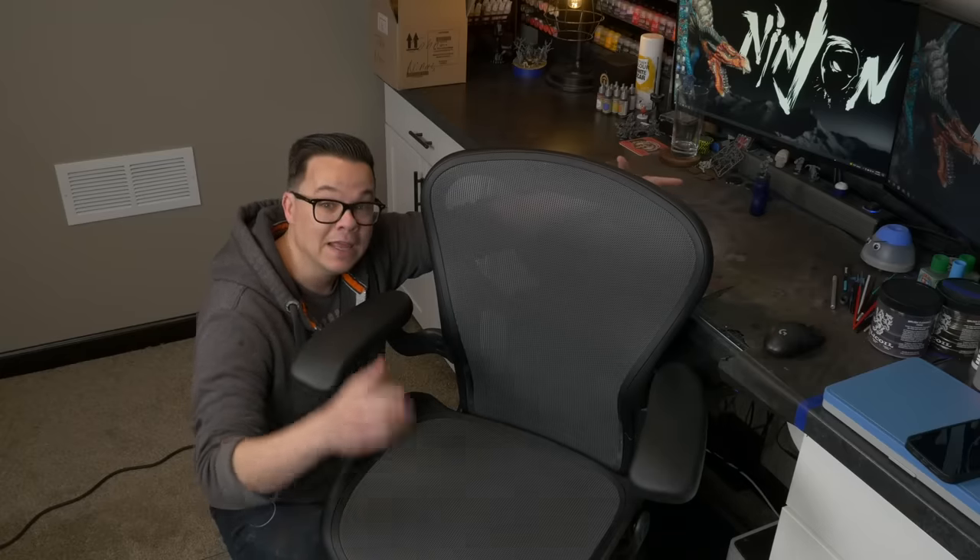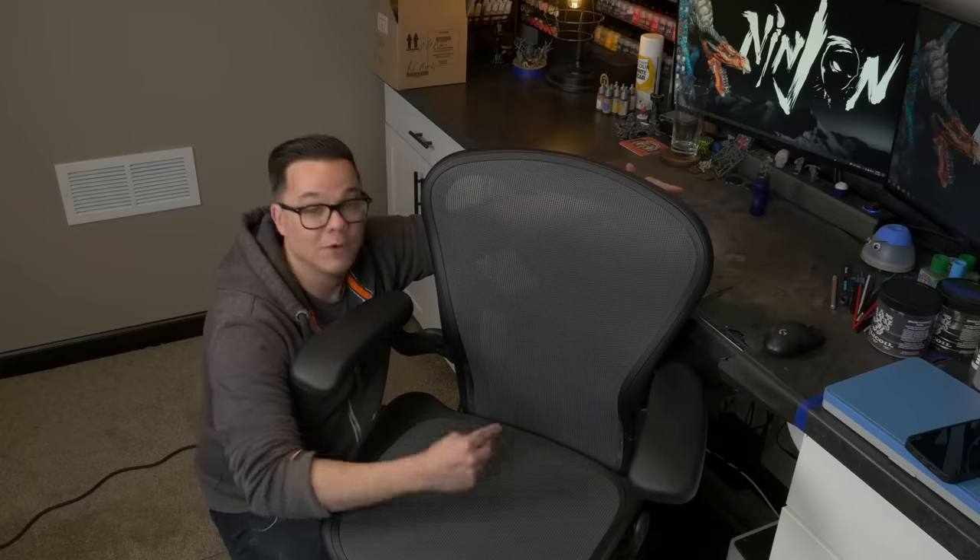One of the most expensive pieces of gear in my entire studio is my chair — a Herman Miller Aeron. I know these are crazy expensive, but if I'm going to invest in anything for long-term miniature painting and video editing, it's what's going to keep my back straight and out of pain. There are a lot stupider things in the miniature hobby that I've spent money on.